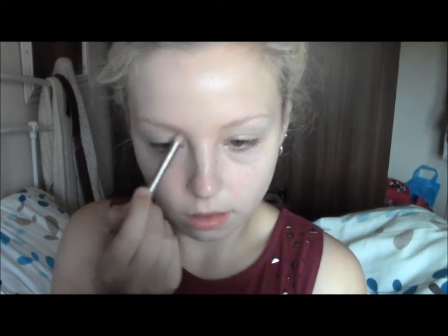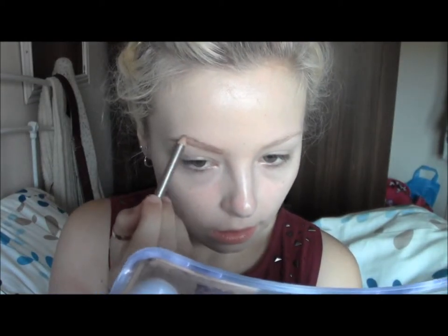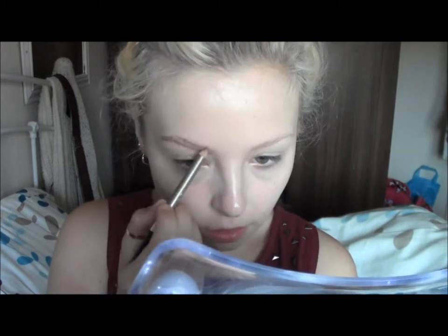Then with the MUA Eyebrow Pencil in the colour Blonde, I'm just going to start filling in my eyebrows, following the natural shape of my brow and just making them a bit more thicker.